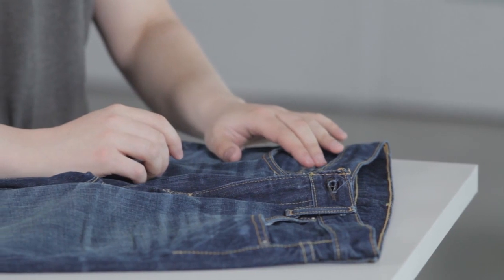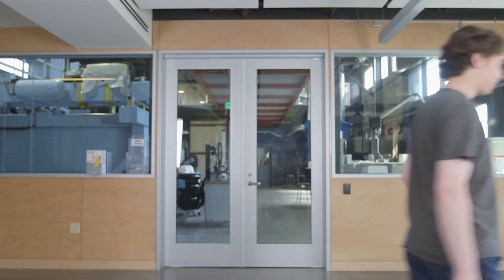These pants, ever since I made them, have prevented a lot of really awkward situations. I used to be checking my fly all the time in public — it was really awkward — and now that I have these pants, my life is a lot better.